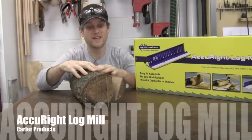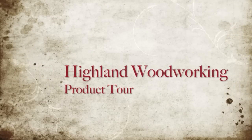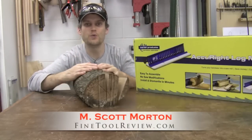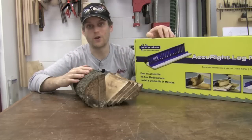If you want to go from this to this, then you need one of these: the Carter Accurate Log Mill. This log mill takes your logs and allows you to re-saw them into boards that you can then go ahead and use in your projects. It's a pretty straightforward concept — let's check it out and see how it works.